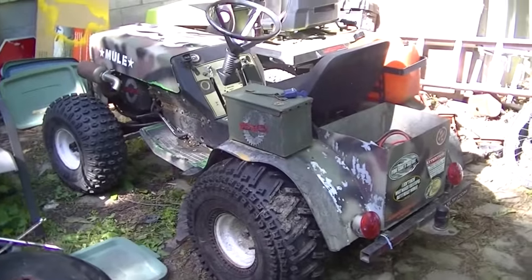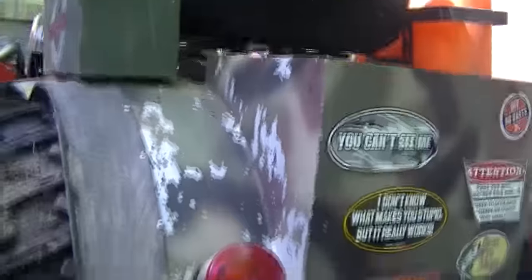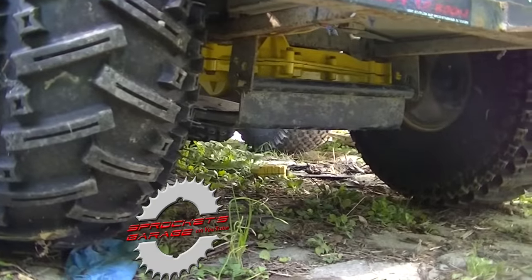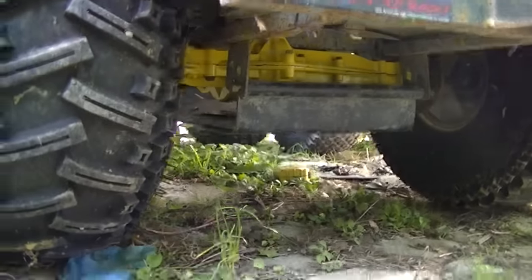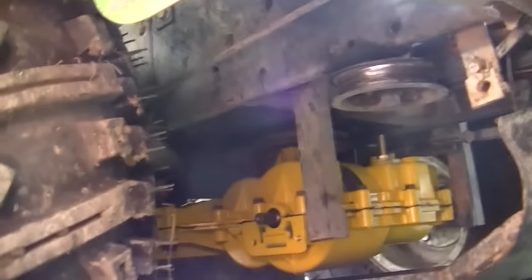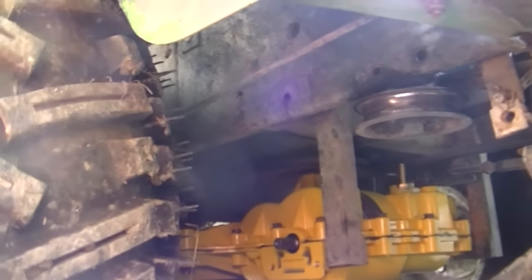So here it is. Mule's back on all fours, and we'll just kind of slide the camera down and give you a peek underneath at all that yellowness. Wow — yep, that's pretty yellow. It's kind of hard to see this thing for all the stuff under there, but there it is. As you can see, I still have to hook up my vent line.